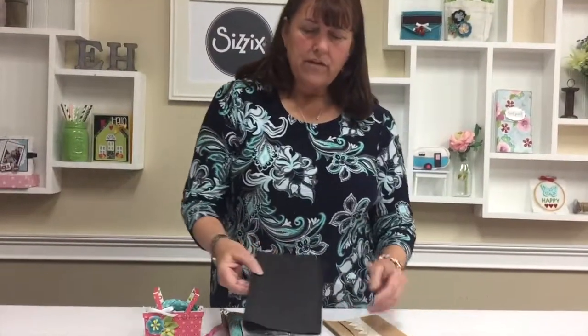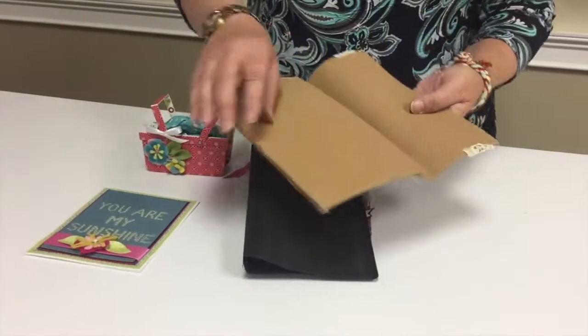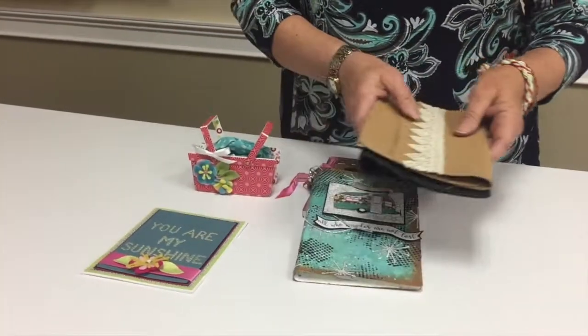You can also emboss the cover — this is black paper leather. You can cut it three times and make a little pouch out of it, and we have a lot more ideas coming for you.